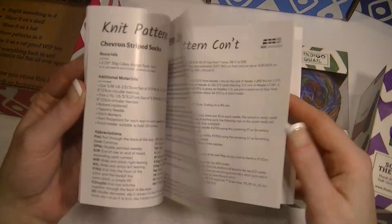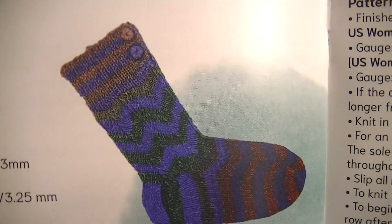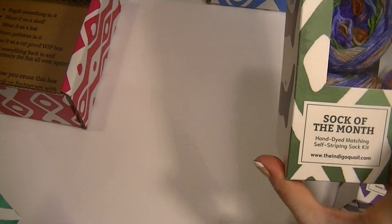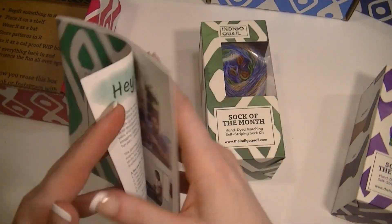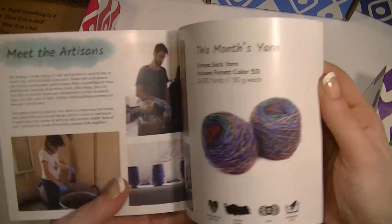This is really, really nice. I'm a fan of sock clubs, especially when it's hand-dyed specialty dye lots and stuff like that, because you can make things that are very, very unique.